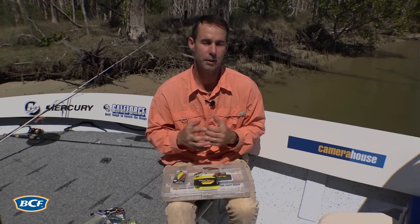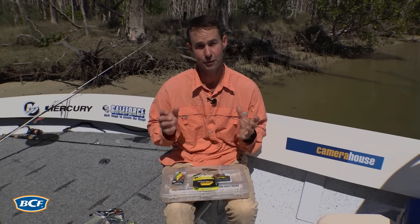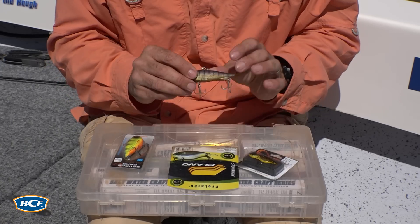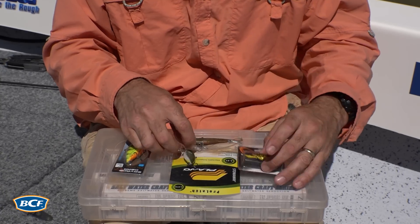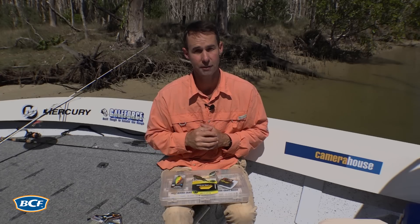After a decade of filming and fishing for flathead, you'll find my tackle boxes are stocked with certain types of lures. The first is the lipless crankbaits or vibes — you'll find hard and soft plastic lures as well as the metal ones. They sink quickly to the bottom, they vibrate when they're lifted, and they're really easy to fish.